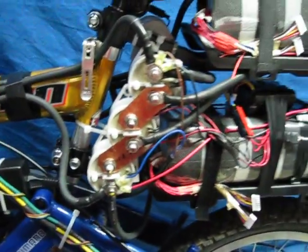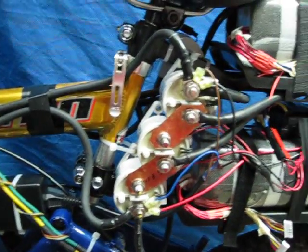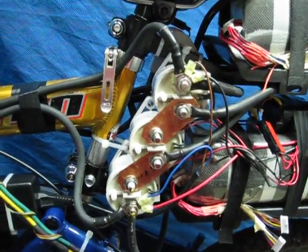Hey everyone, just doing a little quick video on my bike with my new EV200 contactors. Thanks to Dr. Bass for the idea. I did a little quick explanation of how these work.